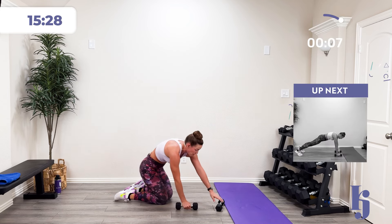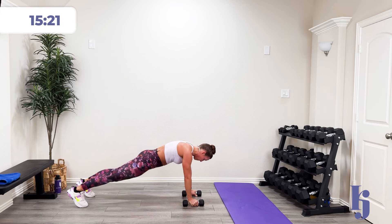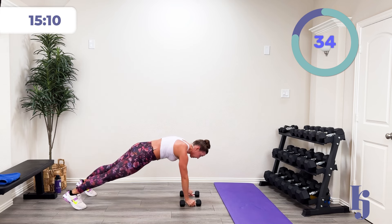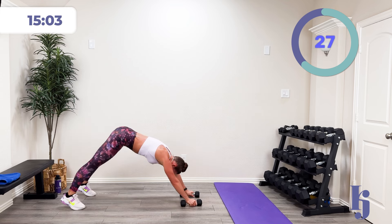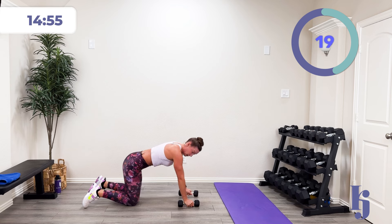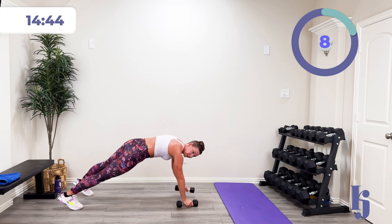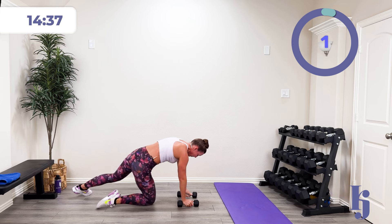Last one of these — scat pushup to row. I'm going to alternate sides this time. In three, two, one — scat pushup and row. Or you can do half and half. Over halfway, about fifteen more seconds. Four, three, two, one, and rest.